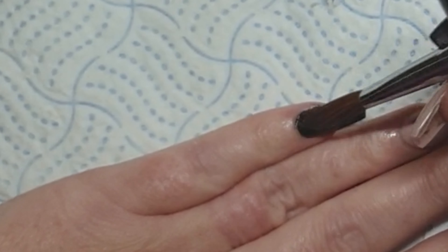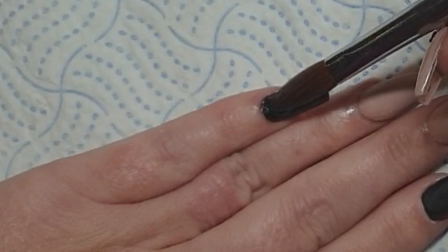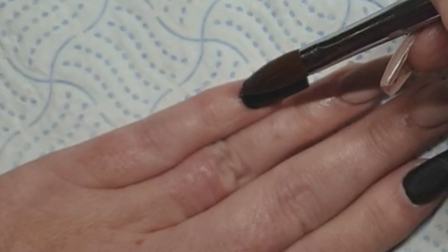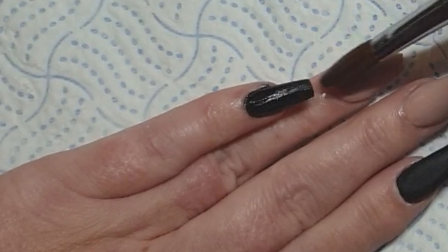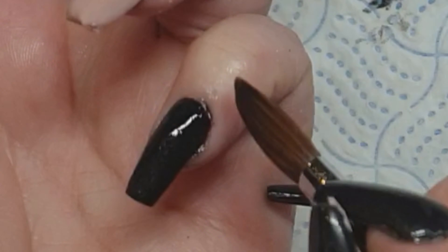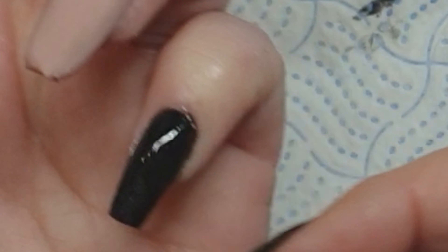I'll go back in and try and rectify it. A little bit of staining — to be honest you couldn't really notice it once I filed them and top coated. I sometimes find that if I do a couple of beads and it looks a little bit streaky, if you just put a thin wet bead over the top it just evens it out.